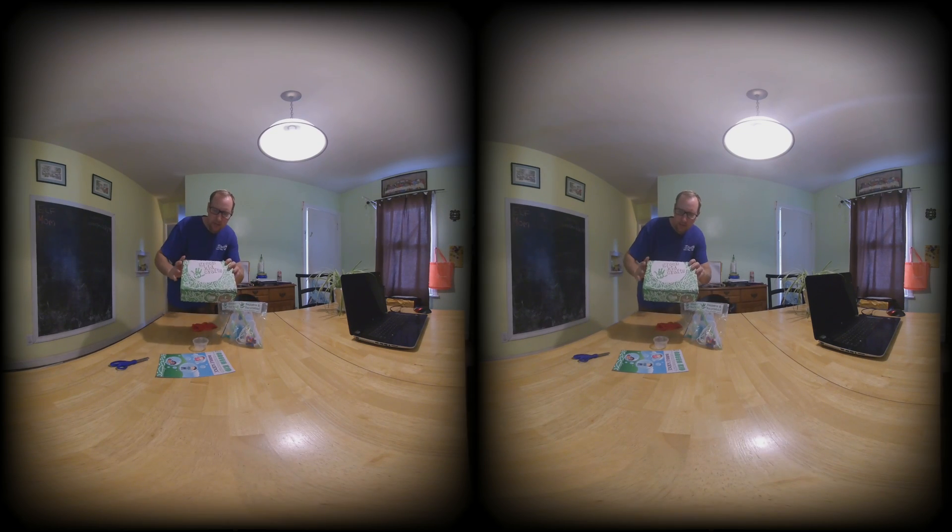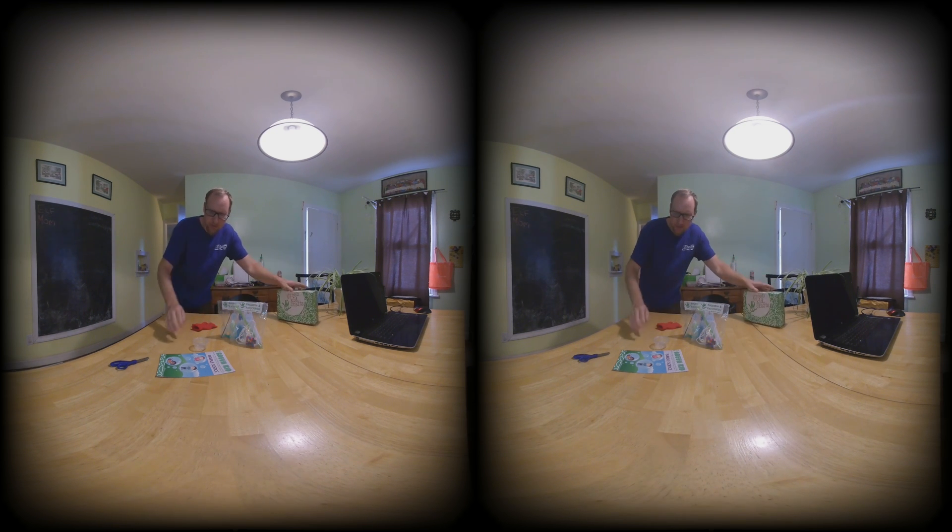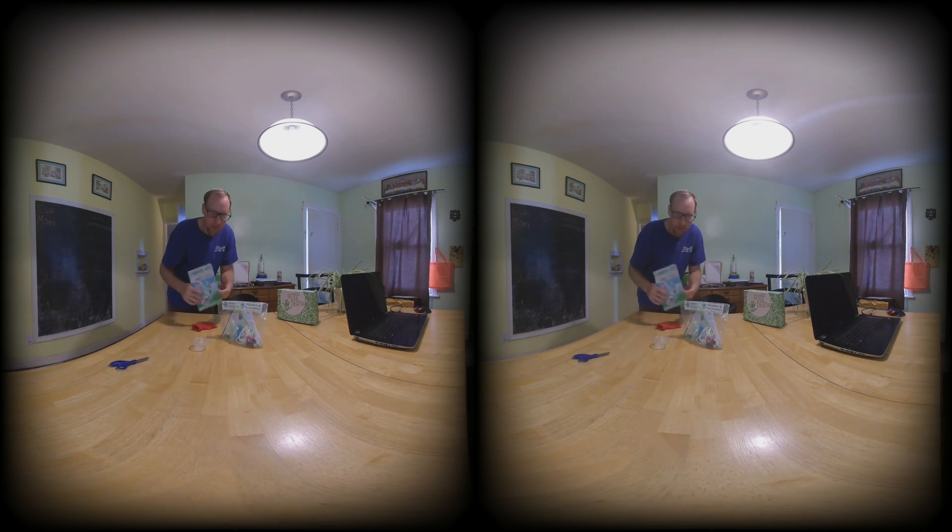We got one of these green KidCraft Box monthly subscription things, and this is our second one. We didn't make a video of the first one — some of the experiments were probably a little more interesting. We've done Tinkercrate and some of the other ones, but we've never made videos. Kind of seeing if you guys would be interested in this or not.